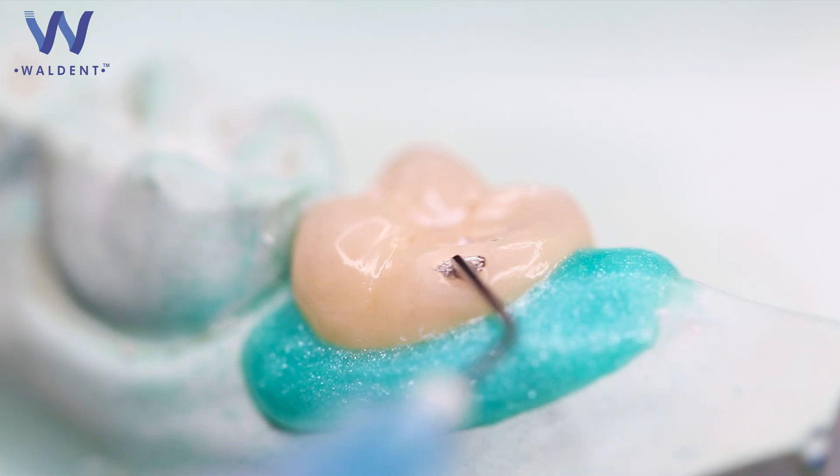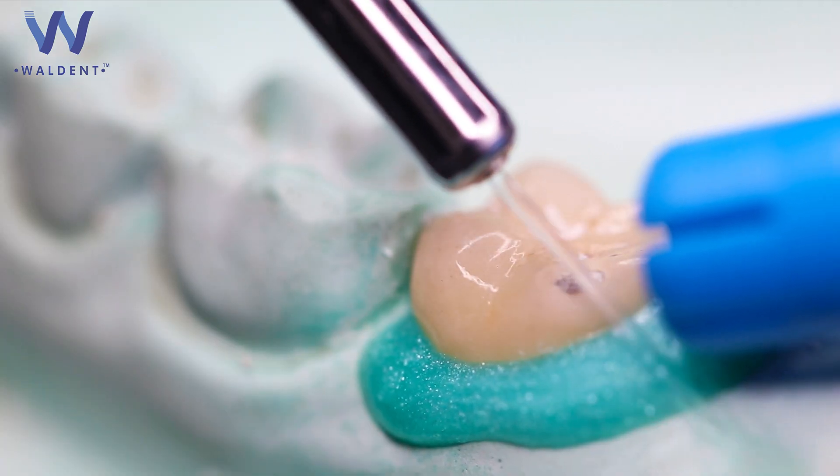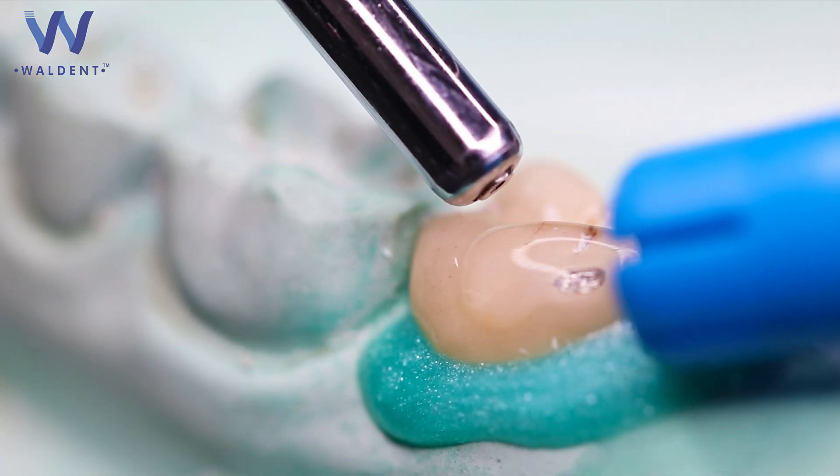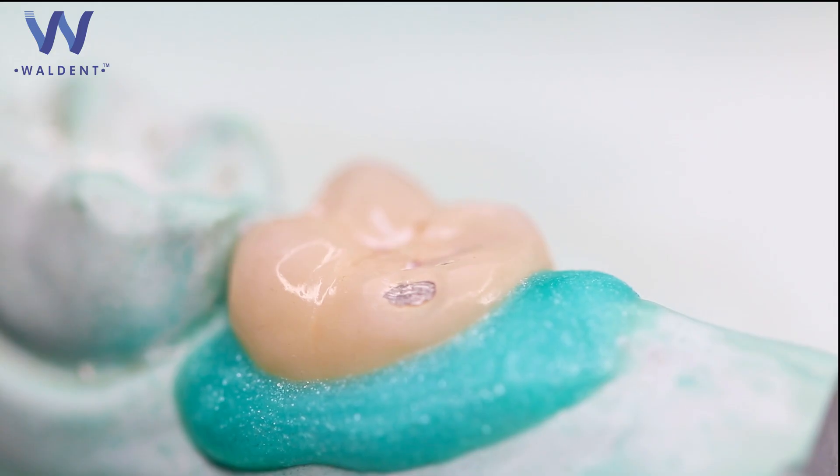Be careful to avoid enamel and dentine. Slowly express an even coat onto the required surface for 90 seconds. Rinse and suction the applied porcelain etch from the surface and dry completely. Etched porcelain should have a frosty appearance. If it does not, then repeat the etching process.